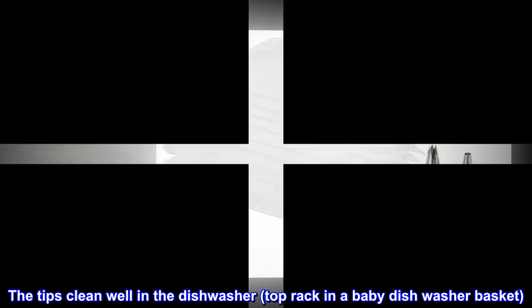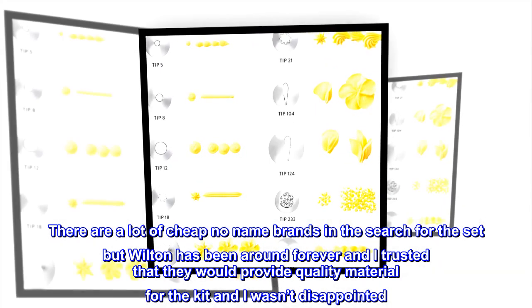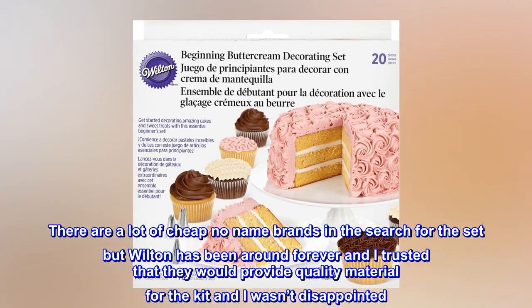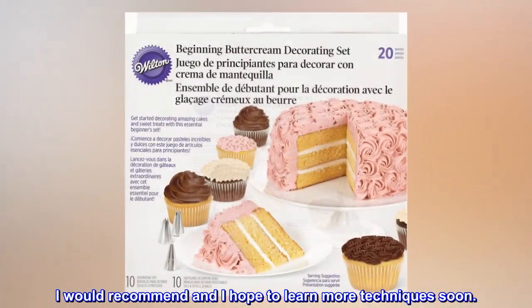The tips clean well in the dishwasher, top rack in a baby dishwasher basket. There are a lot of cheap no-name brands in the search for the set, but Wilton has been around forever and I trusted that they would provide quality material for the kit — and I wasn't disappointed. I would recommend it, and I hope to learn more techniques soon.